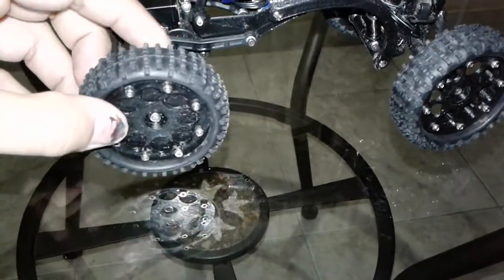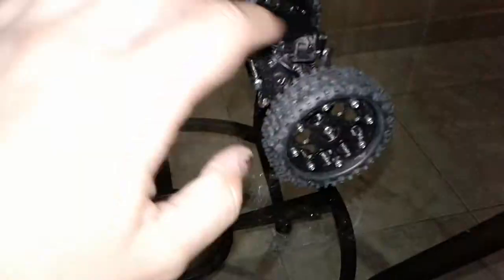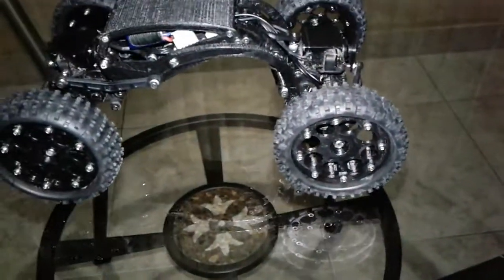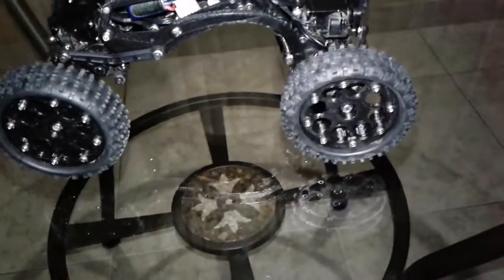I believe these turned out to be 45 grams of weight. I don't remember how much these are, but I'm going to take them off and weigh them so we can tell how much of a difference it is — weighted and not weighted.